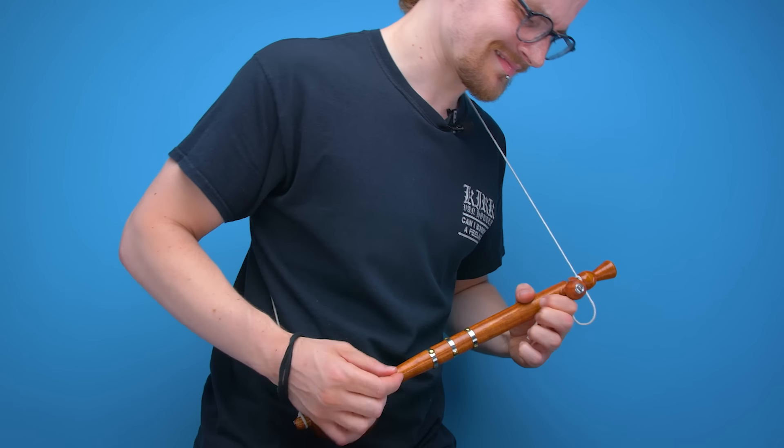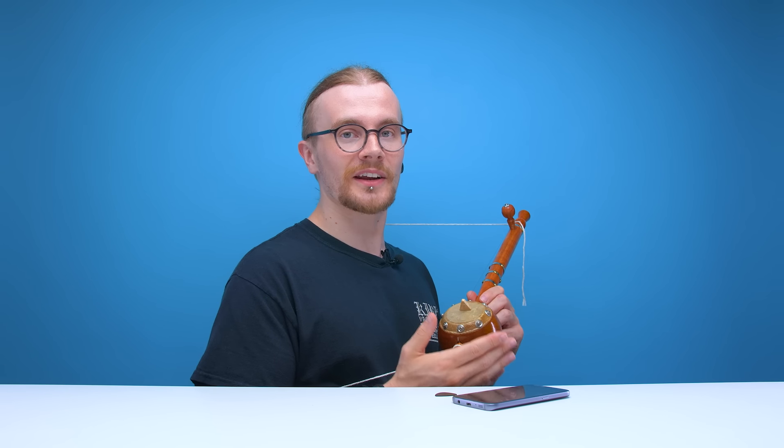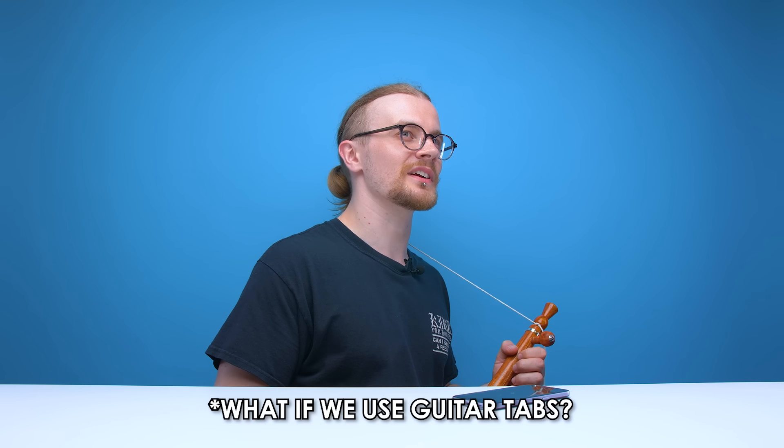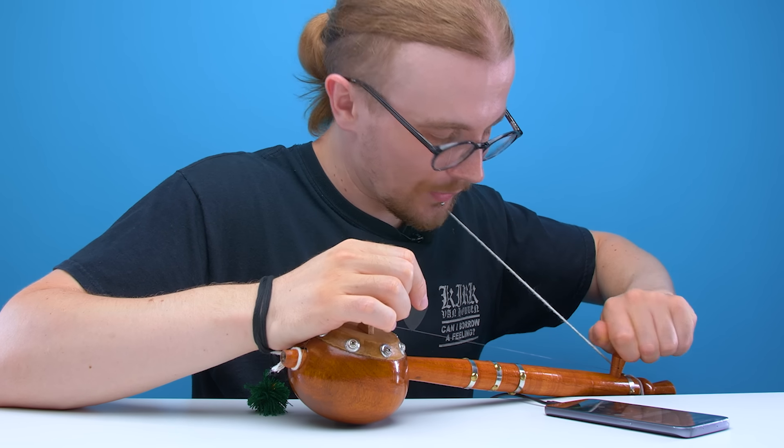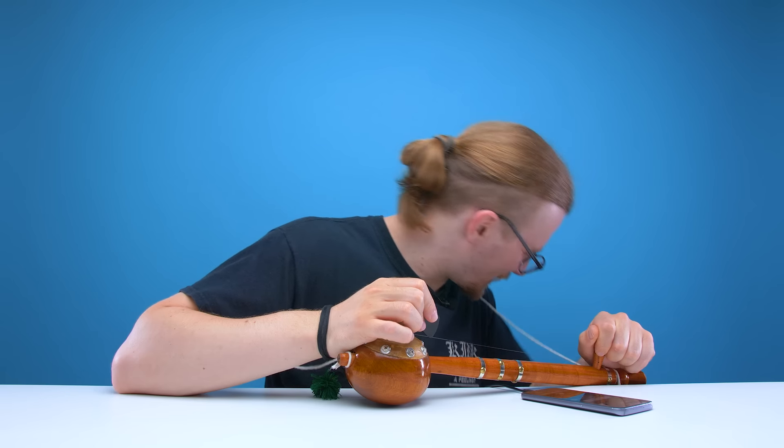It's very hard to get precise tuning on this thing. From what I can tell, it's literally just two notes, but I'm having trouble working out what those two notes actually are. It's not like I can just go online and find some tumbi tabs, because that's not a thing. What if there are guitar tabs for this thing? Would that do it? Found one! Now, can I tune this thing to G?